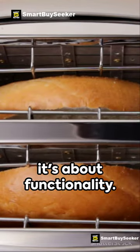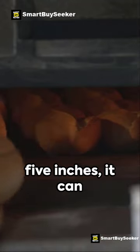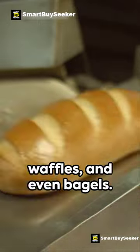This toaster isn't just about looks — it's about functionality. With extra-wide slots measuring 1.38 inches by 5.5 inches, it can easily accommodate various types of breads, pastries, waffles, and even bagels.